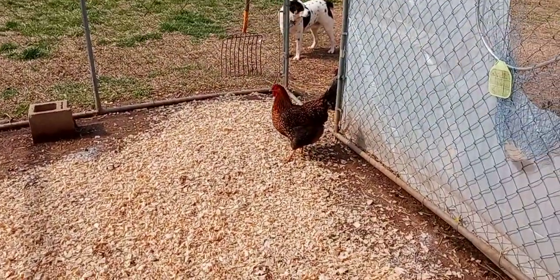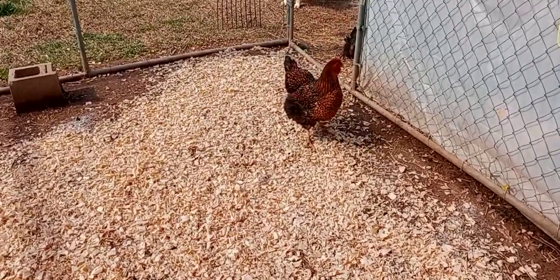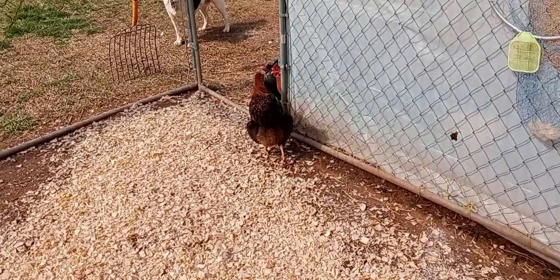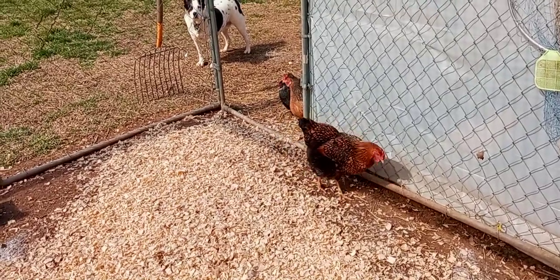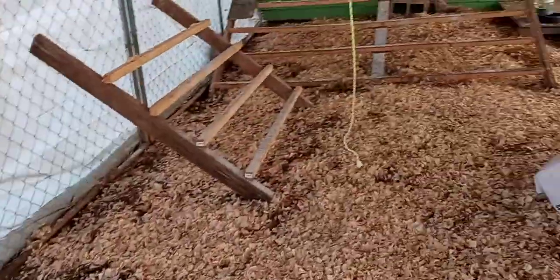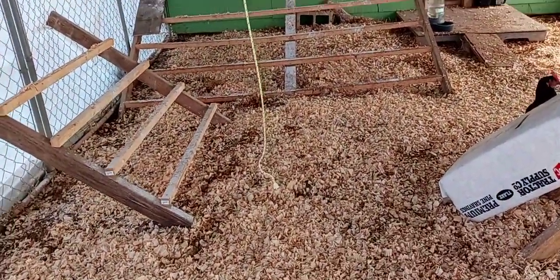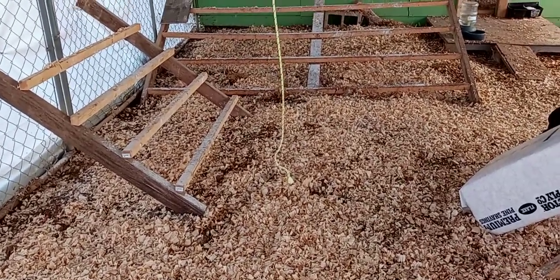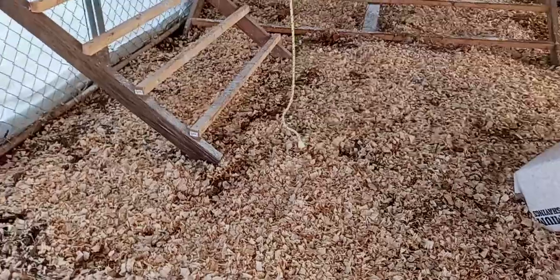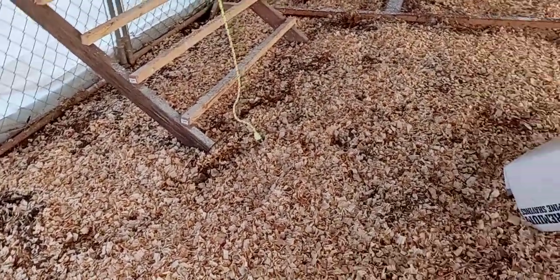Come here, Bernice — you go, come in here, girl. Betty Jane, come on. I'm gonna leave this rope here because sometimes I'll get a head of cabbage or a watermelon or something and tie it tight on the end — that'll give them something to do. So I'm gonna leave that there.